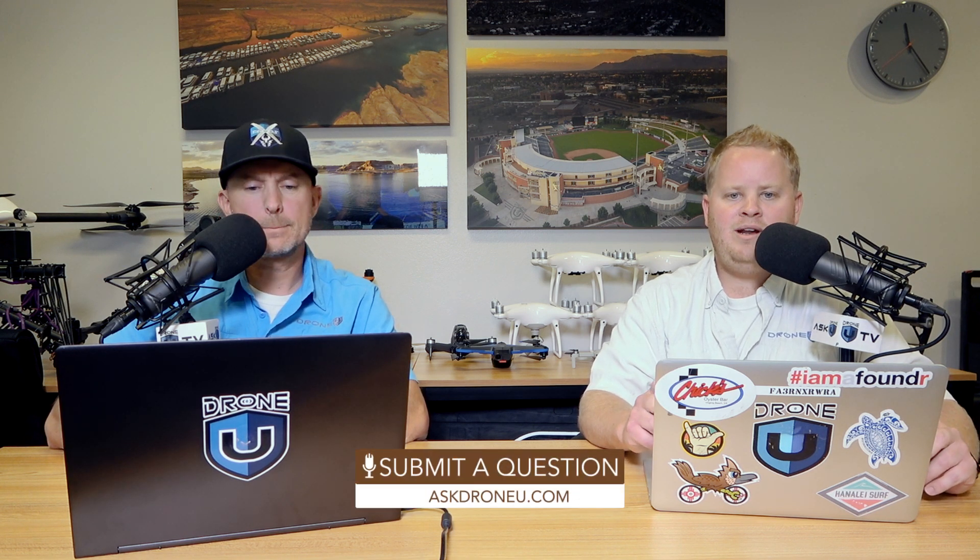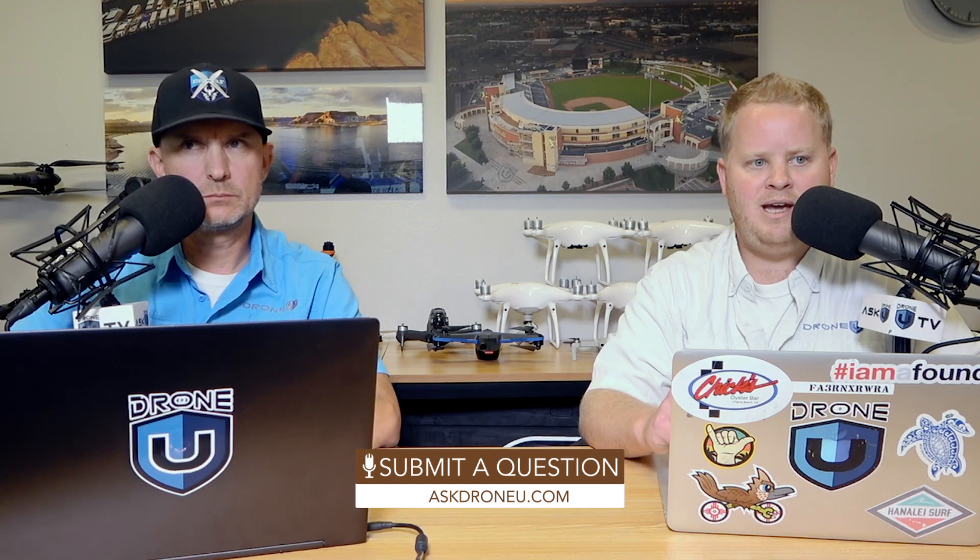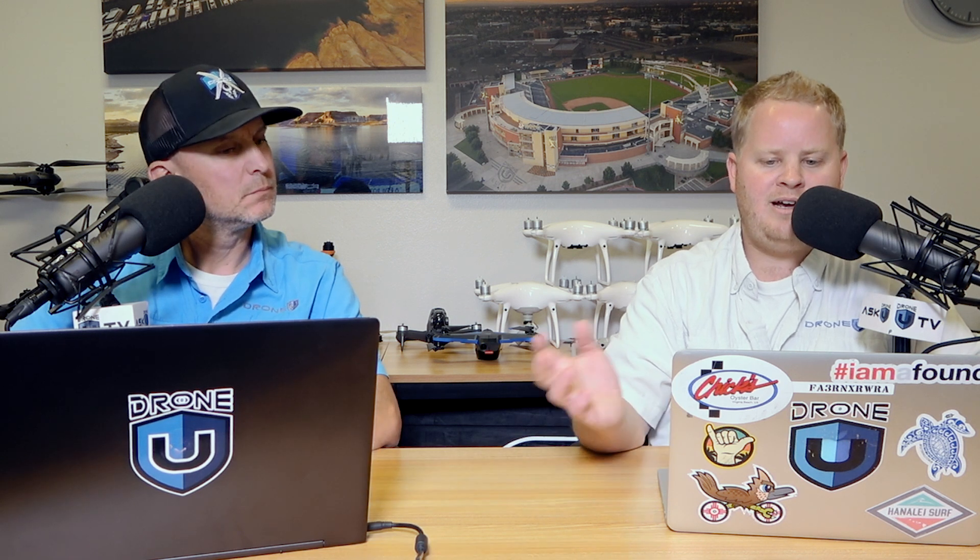There's good news for our caller — and if you have a question, go to askdroneu.com. When it comes to batteries, most of them are actually built in the same manner. We've talked about the formula for how batteries are built. Oftentimes we hear 'it's a 4S battery' or 'it's a 6S battery,' but that's not always the full picture. Is it a 4S 1P? Is it a 4S 2P? That means whether the cells are built in parallel or in series. Typically, 4S means four cells in series.